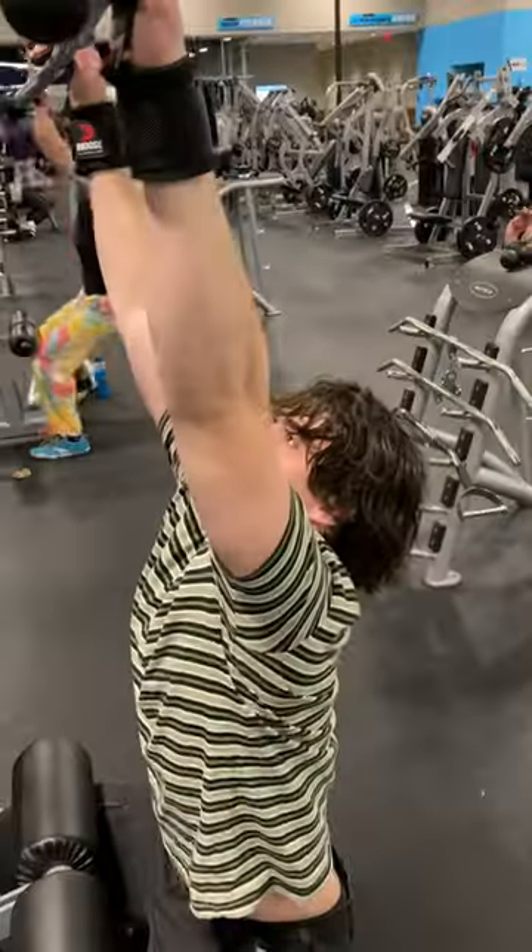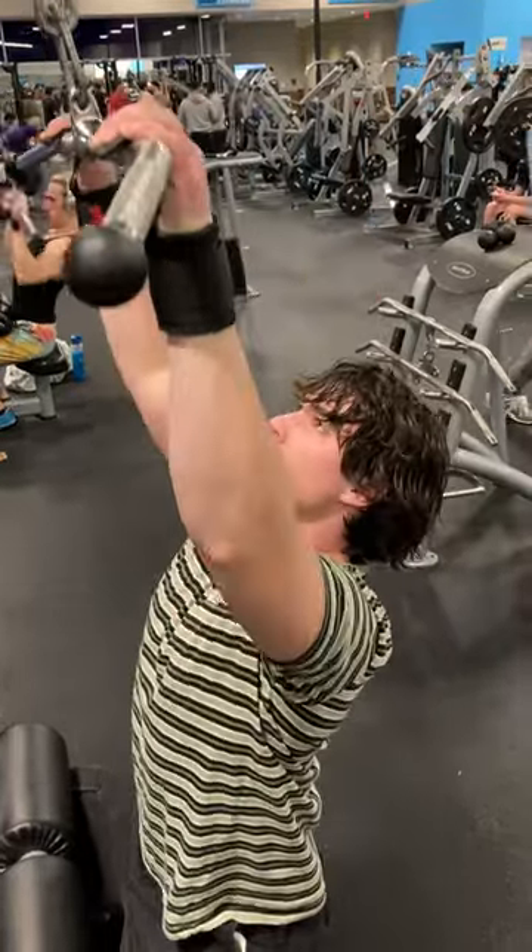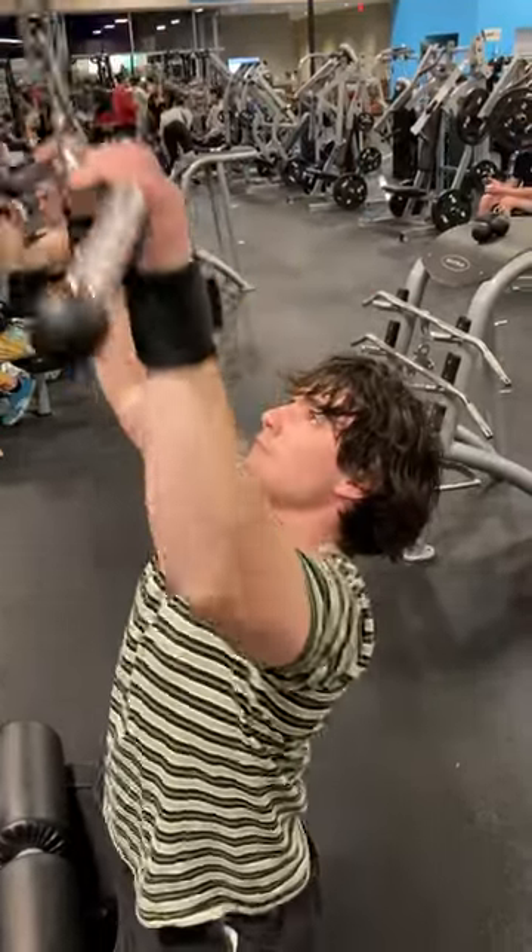The lifting hooks slap on the bar easier than your actual hands. They do feel a little unnatural as it completely takes away grip strength. The contraction of the back is very good though.